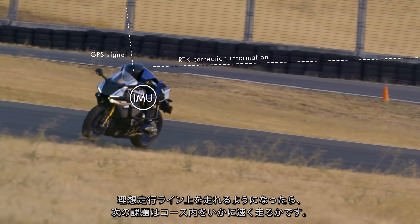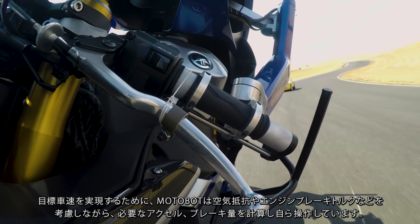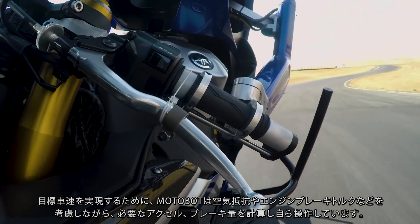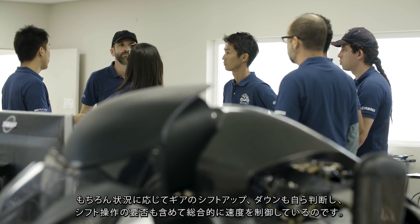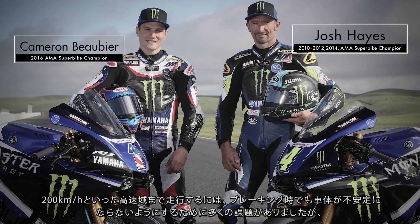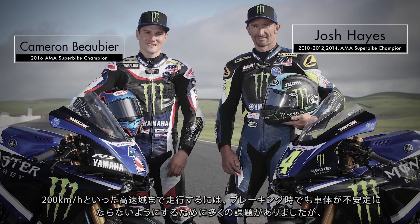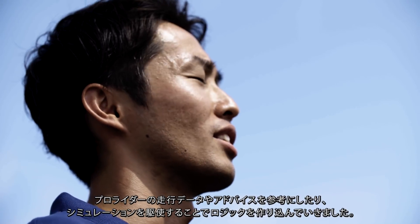Once MotoBot was able to follow the target path, the second challenge was to maximize speed while maintaining stability. This involved dynamically controlling the acceleration opening angle, gear shift, and braking, while taking factors such as air resistance and engine braking into account. We developed the speed control logic by referring to riding data and advice from a professional rider, as well as simulation and actual learning tests.